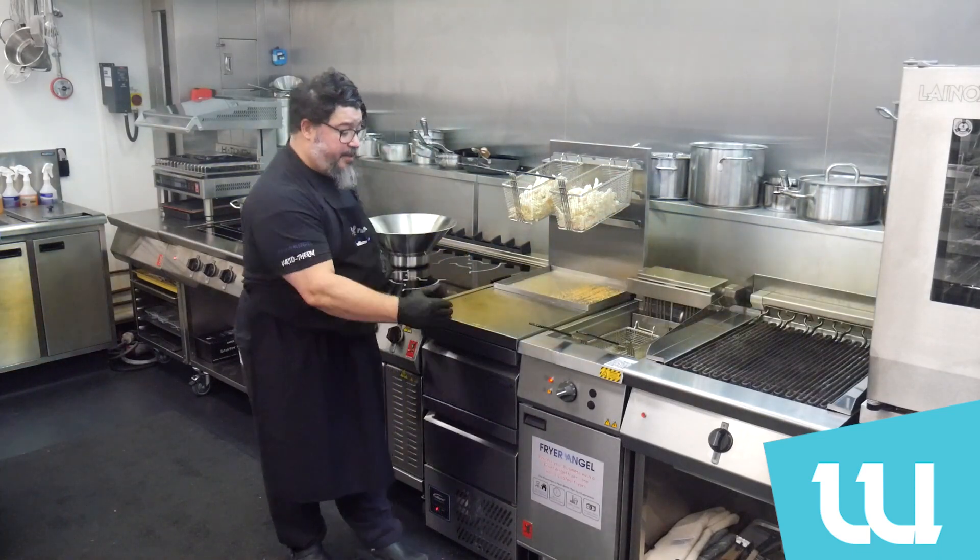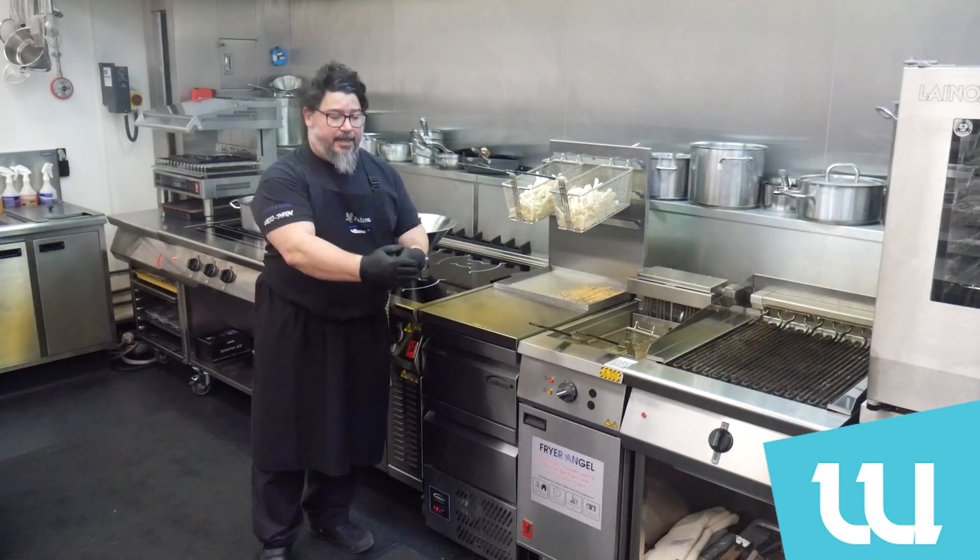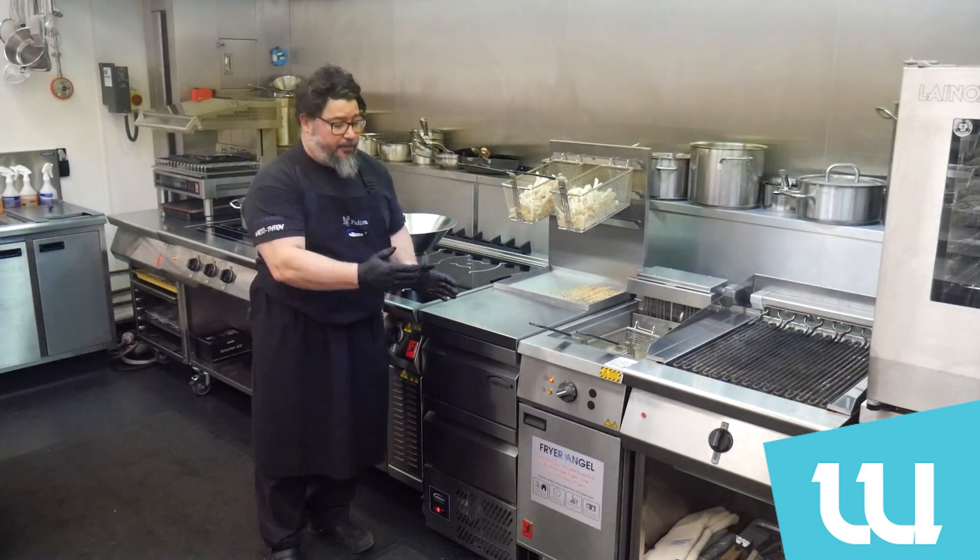A great device and a great accompaniment to your cook line, especially compatible with your fryer. It's a 13-amp plug and it can go anywhere in your lineup where your fryer is situated.